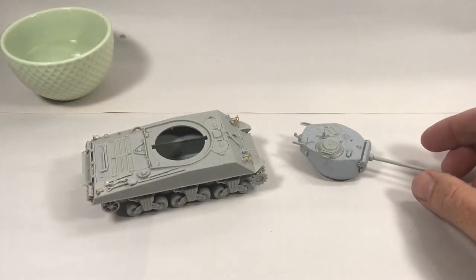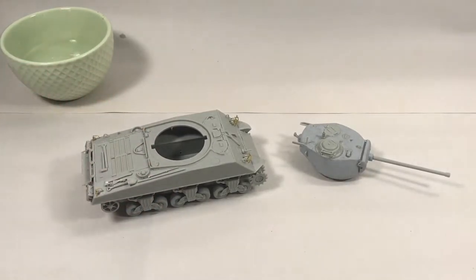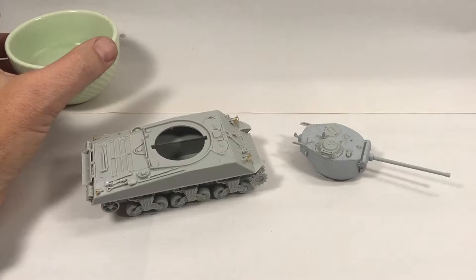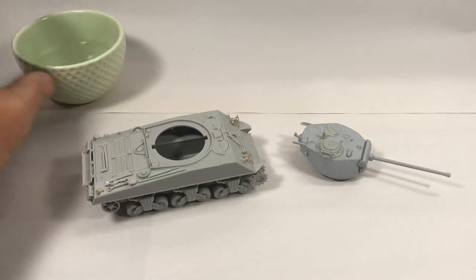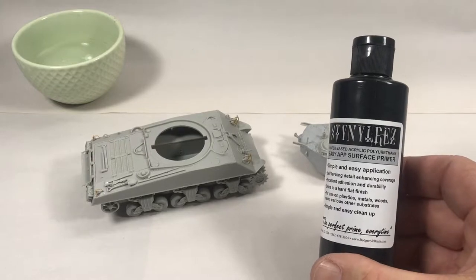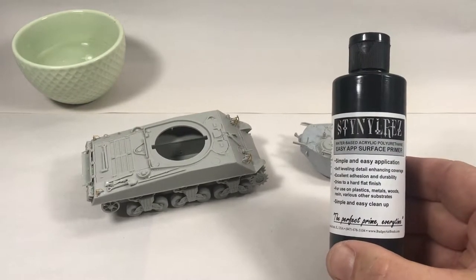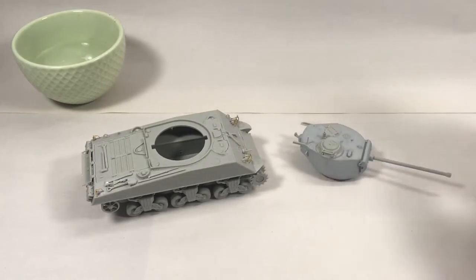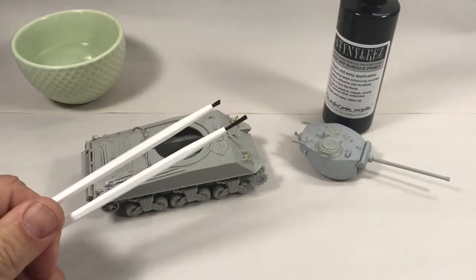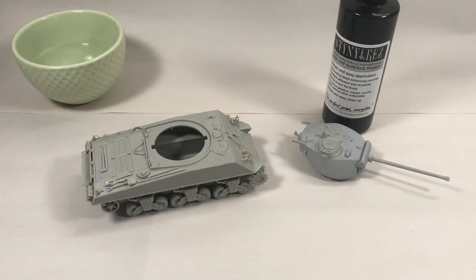Here is what I do when I shoot my primer. The materials I use: I have a bowl of water here used to help clean up — when I start cleaning out my airbrush I pour the expended stuff in there. I've got the kit, got my primer which in this case is the Stynylrez black. I also have a couple of brushes here that I use for cleaning the airbrush.